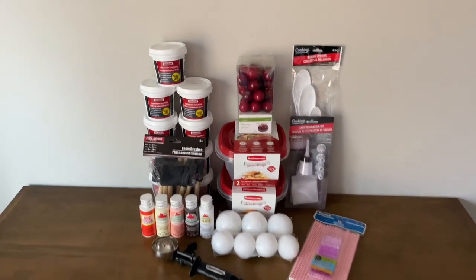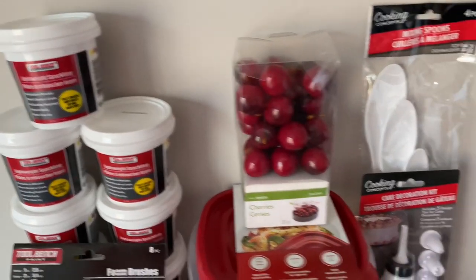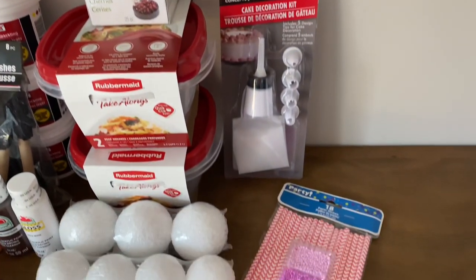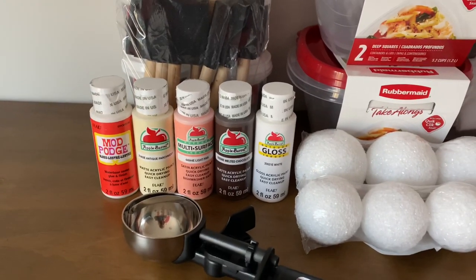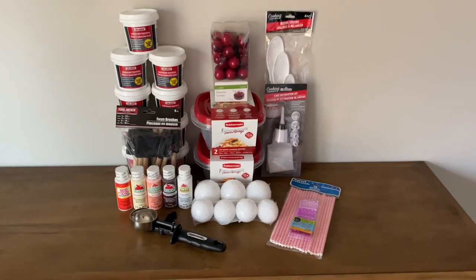Here is exactly what you will need for this DIY. Now, another tip for this video: because I've sped it up to make it a shorter video, you're going to want to watch each step and then pause the video to complete it. Alright, let's get started.